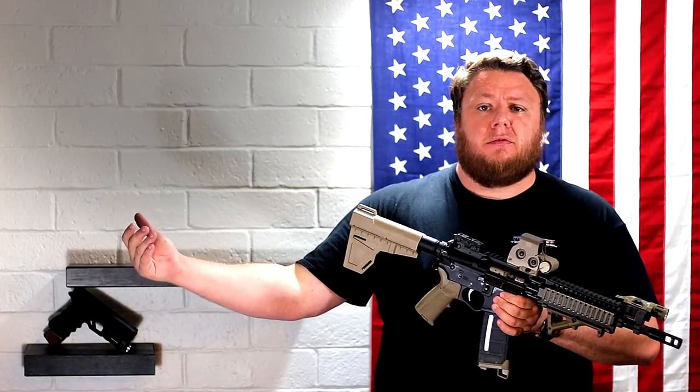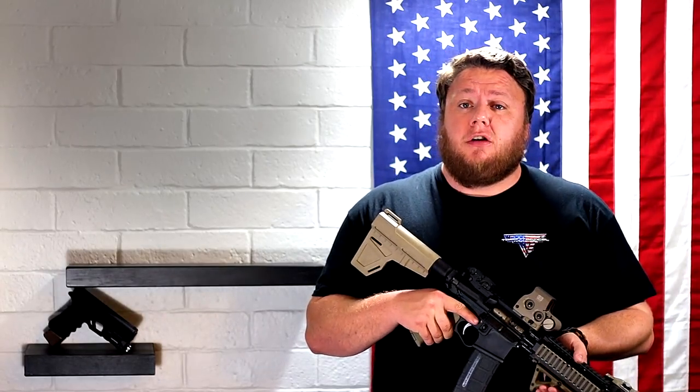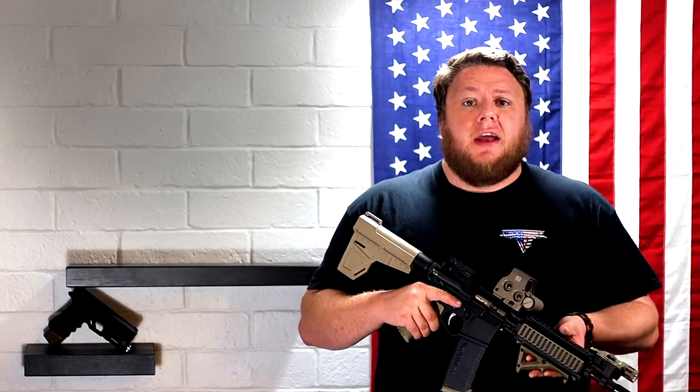Well, people started asking the ATF — sending inquiry letters, having their local and state representatives send stuff to the ATF — asking for clarification: if you were to put that brace on your shoulder, was it illegal? The ATF originally came back with the answer that it does not change the configuration of a firearm just by the way you shoot it. In other words, yes, it is legal and okay to put a pistol brace on your shoulder. Now the ATF kept getting bombarded by people who didn't understand there was already a determination out on braces.